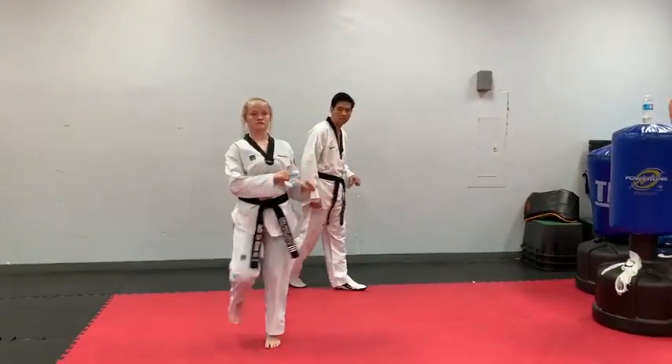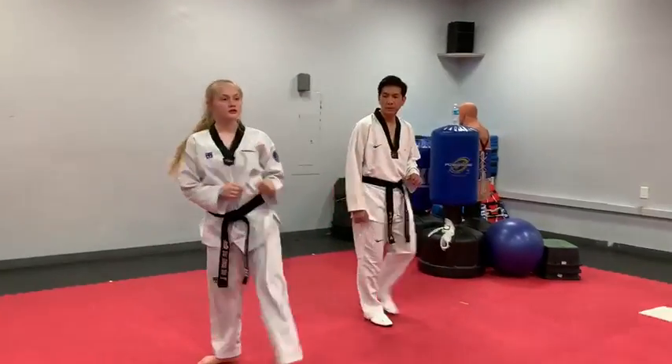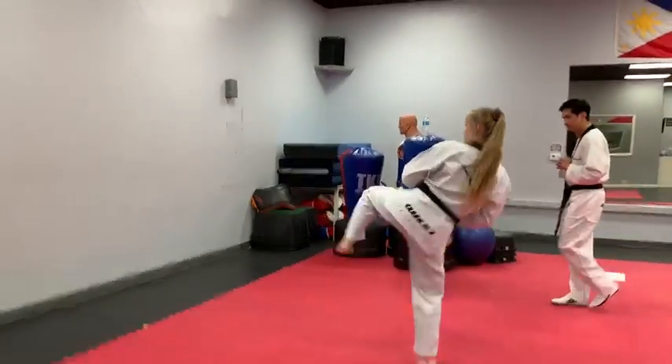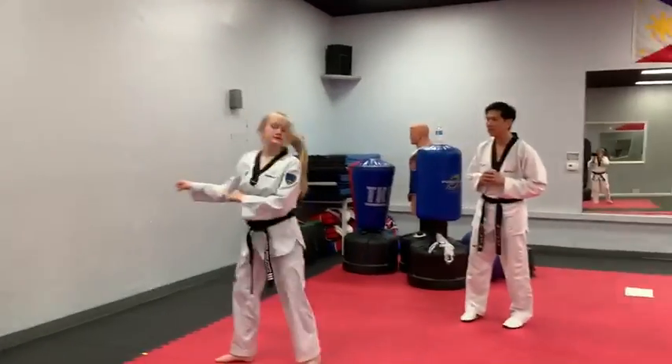Ready? Go! One! Back! Back down. Two! Back! Quick turn! One more time. When I say go, perform one and two side kicks. Ready? Go! Quick turn!